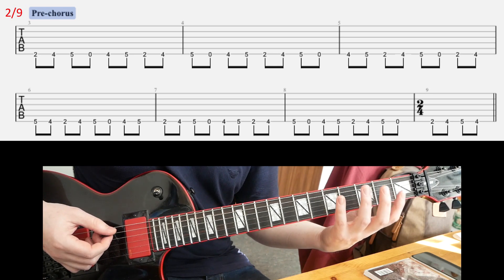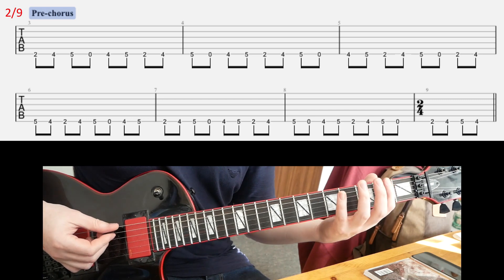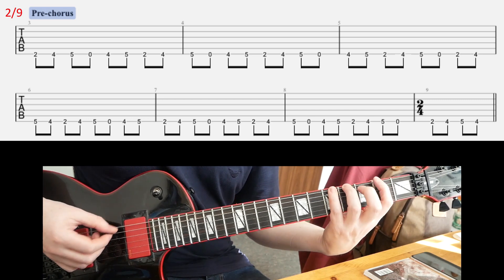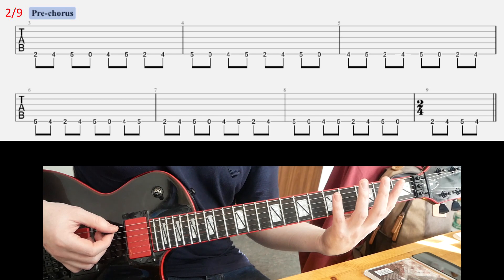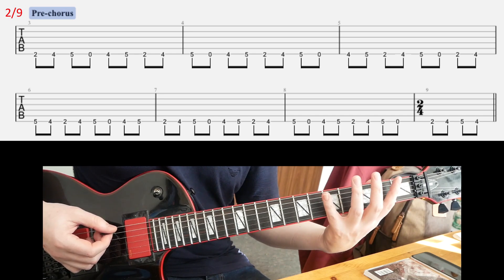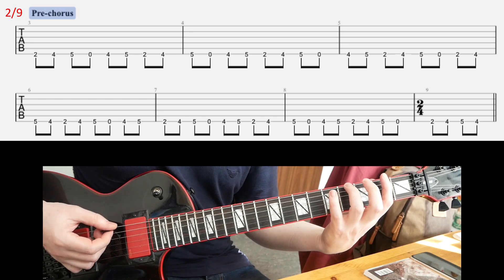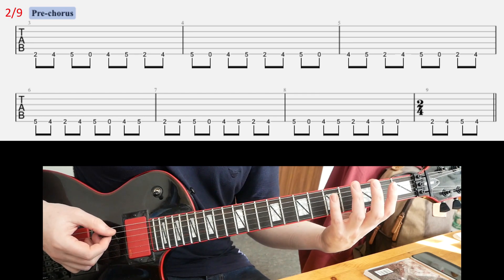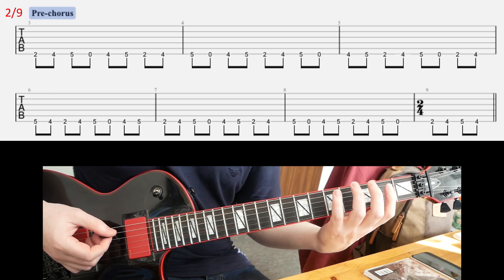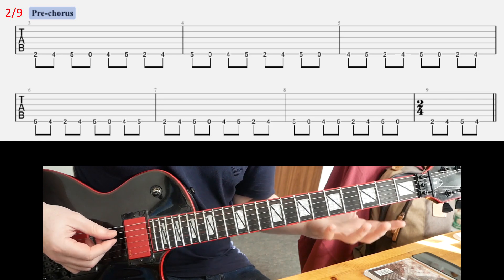At the 4th time, you don't play the final 2 notes — you play something else. Once you play those first 4 notes of that riff, at the end of the first line, you're gonna have this instead: 2, 4, 5, 4. Then you repeat the whole thing one more time, so you play this thing twice.